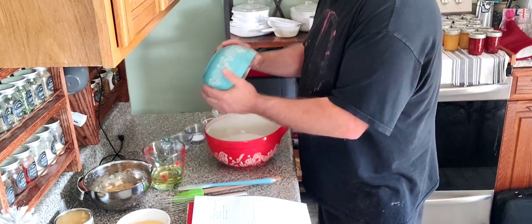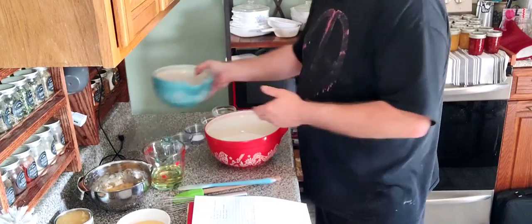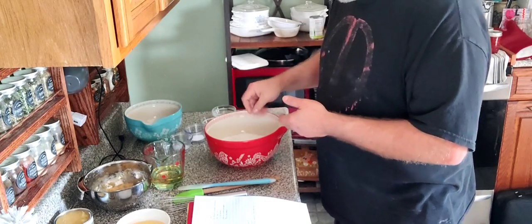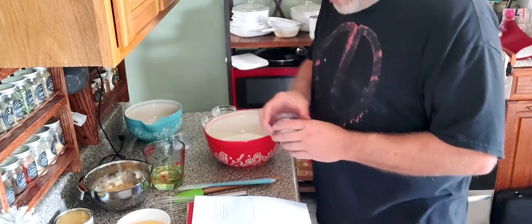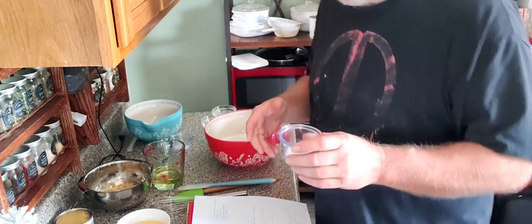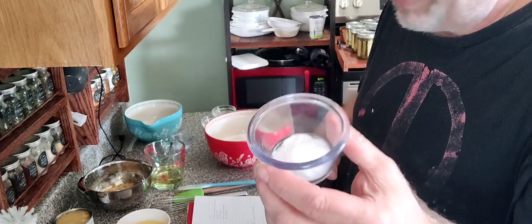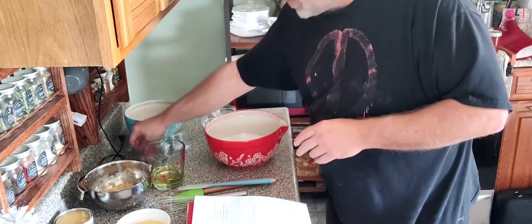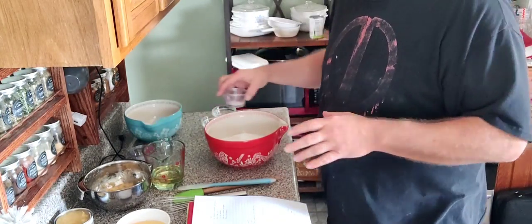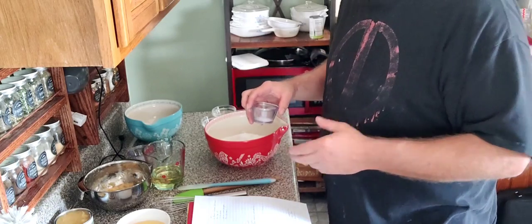We're going to put that in there. Now, normally in a cake the sugar is actually a wet ingredient, but with this cake it's a dry ingredient. The next thing we're going to need is one teaspoon — about six grams — of baking soda. This is a really easy cake. It looks like it has a lot of ingredients, but it doesn't.